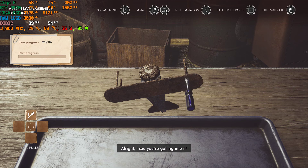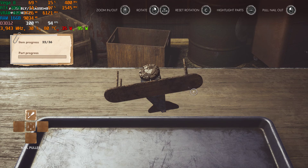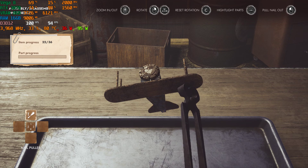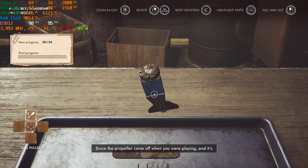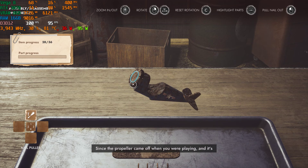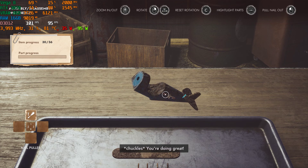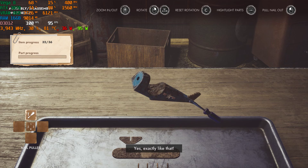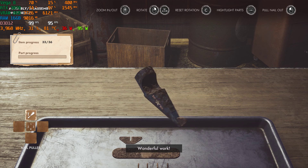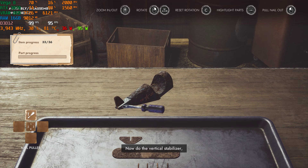I see you're getting into it. We got the nails out, but these verticals are next. Since the propeller came off when you were playing, you're doing great. All that's left now is — yes, exactly like that. Wonderful work. Now do the vertical stabilizer and take that off.